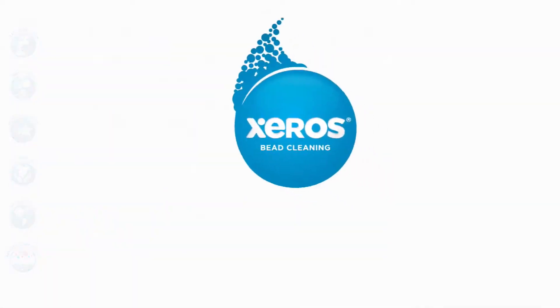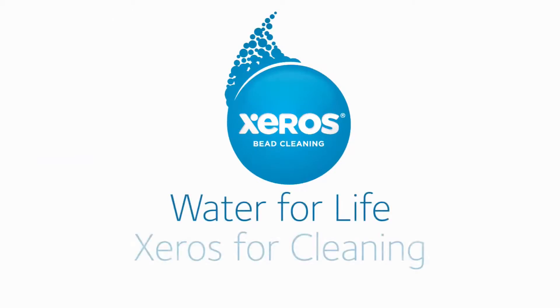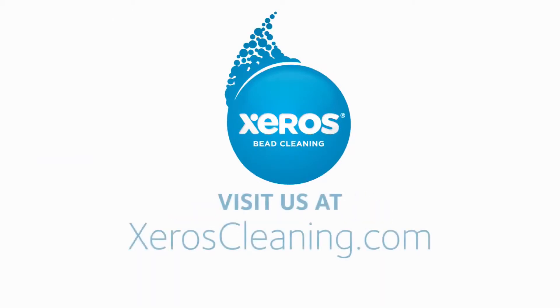Xeros. Water for life. Xeros for cleaning.